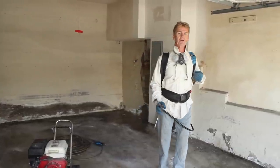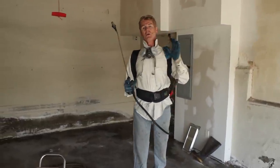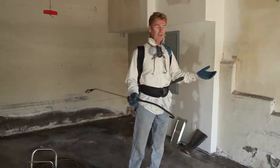Howdy guys, Kirk and Jay here with Kirk Giordano Plastering. Today I'm going to show you guys and explain some stuff that we don't generally do anymore, but just for the sake of your information I'll show it and explain it in as much detail as I can.